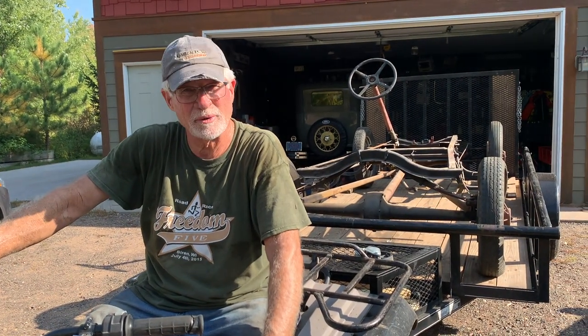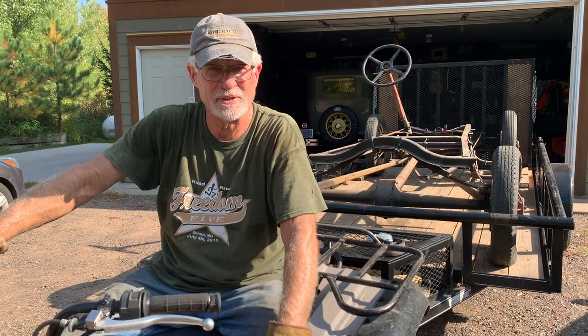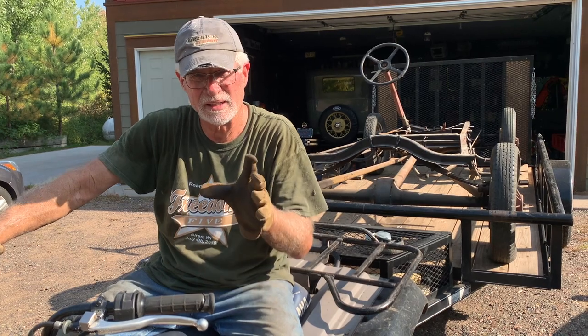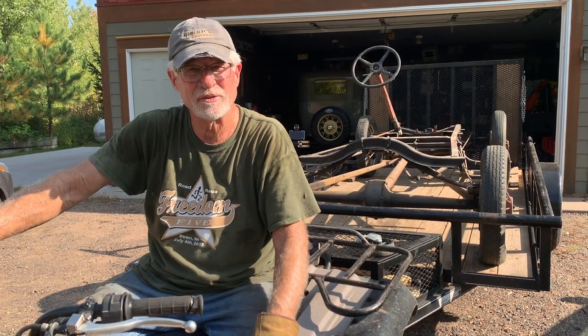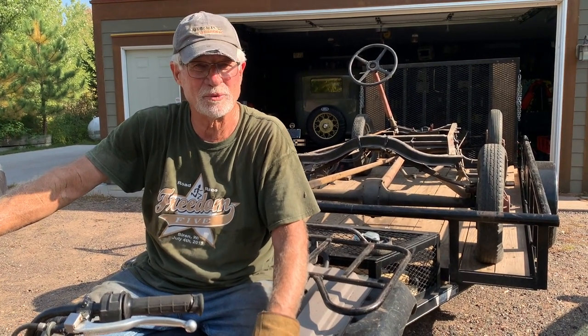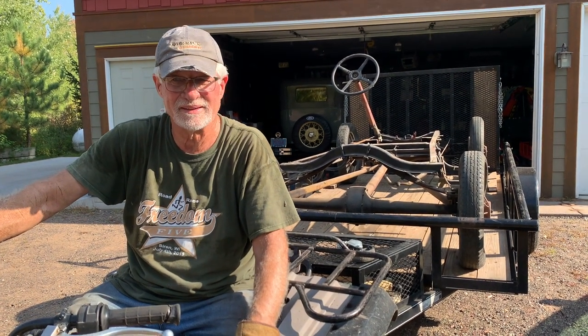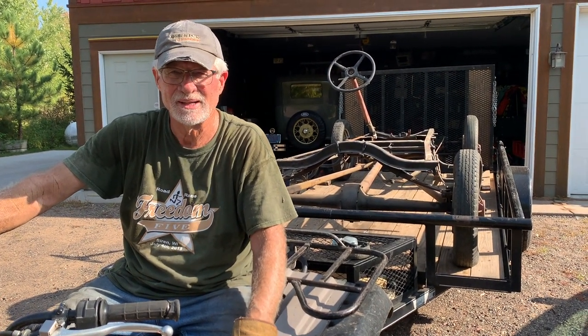Hey, we're just unloading this truck. I can't believe how many parts there are — doubles of everything, which is kind of cool. So we got a lot of the stuff off from around the chassis. Now we're putting the chassis in the garage because that's the first thing we need to work on. We're going to roll it into the garage and put it in position for the process to begin.